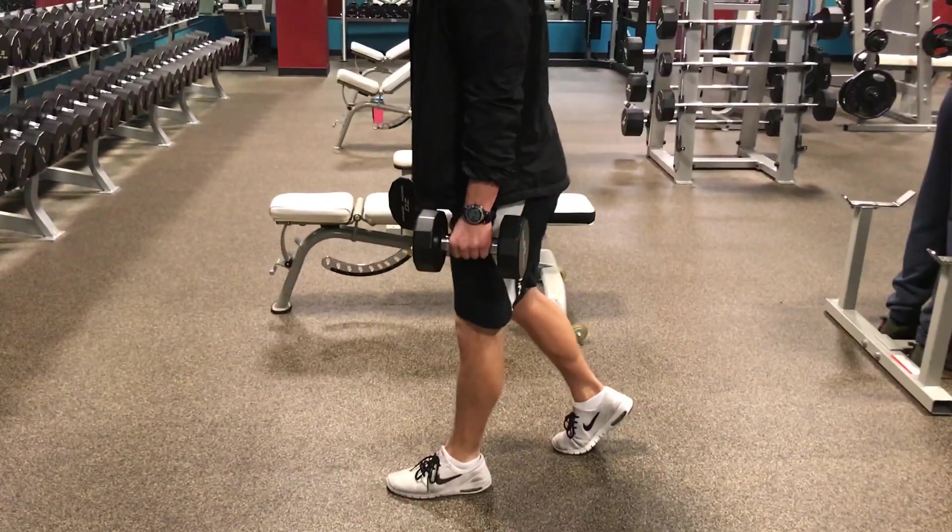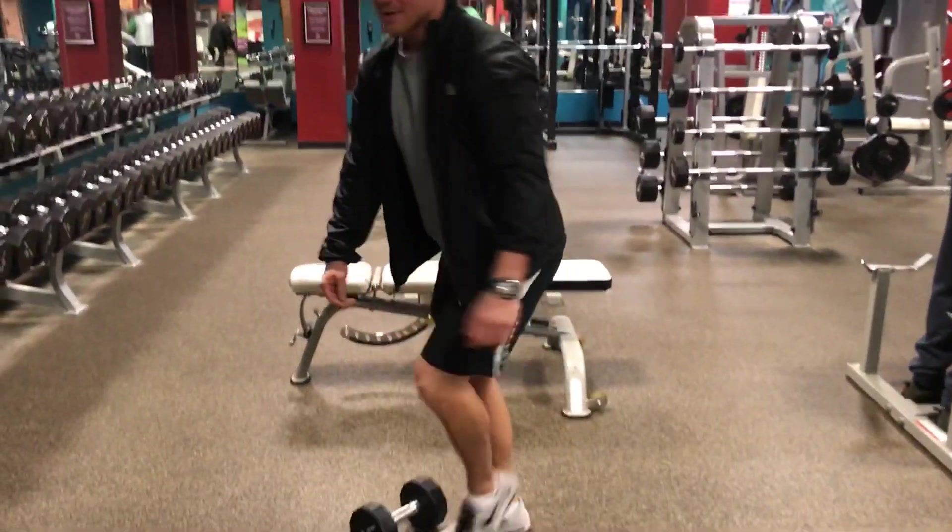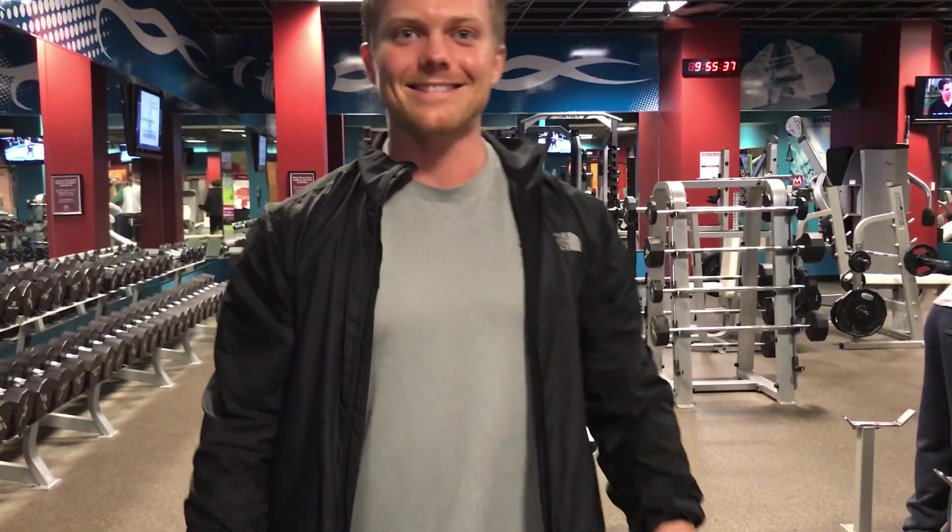Squeeze that same side glute, come all the way up, and then back into the single leg Romanian deadlift.